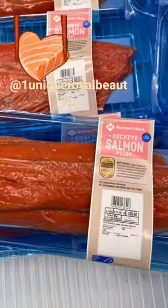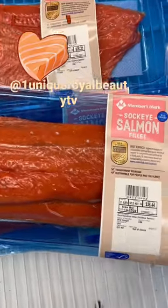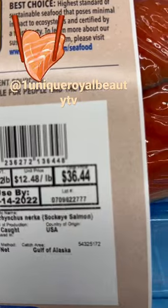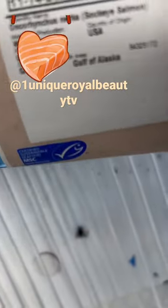So you definitely want to get wild cut — in case you didn't know. And here's the price: it's $36.